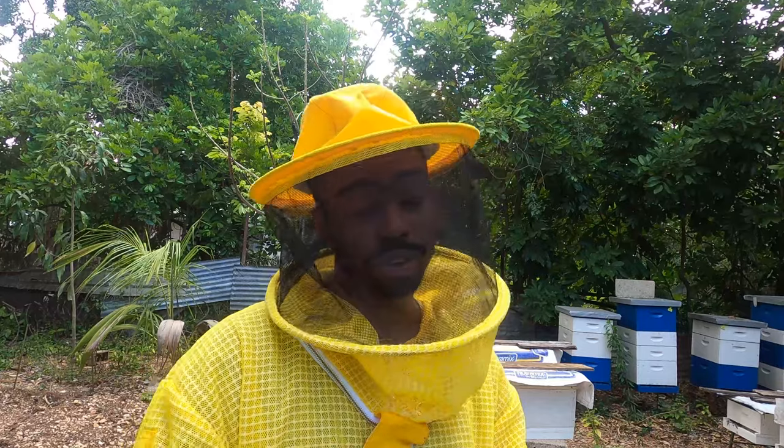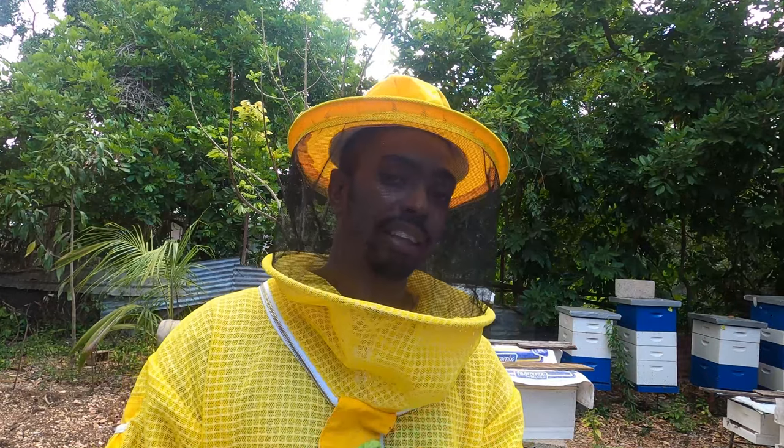Hey awesome saucers! Welcome again to another day with Kai Farm. Some of the crucial products you can get from doing beekeeping are honey, beeswax, and then there's a thing called pollen. You can actually collect pollen from the hives but you need specialized equipment to do it. There are a variety of gadgets out there in the market, and that's one of the crucial things we want to focus on in this video today. How do we collect pollen?